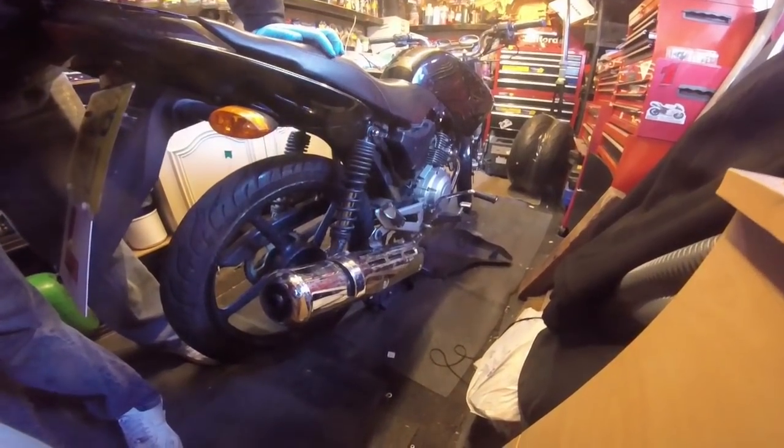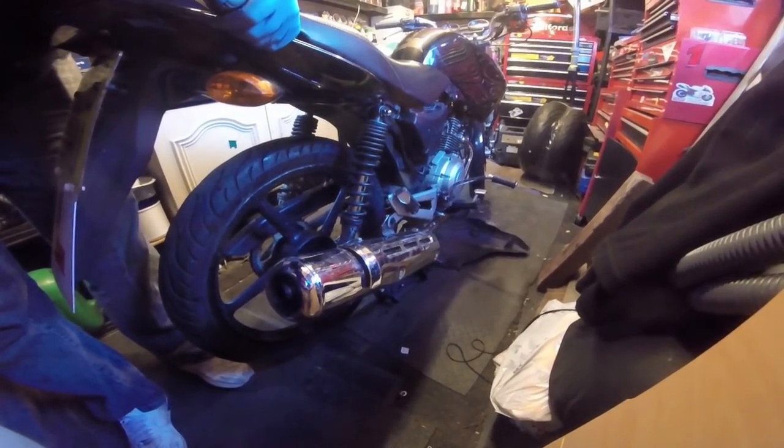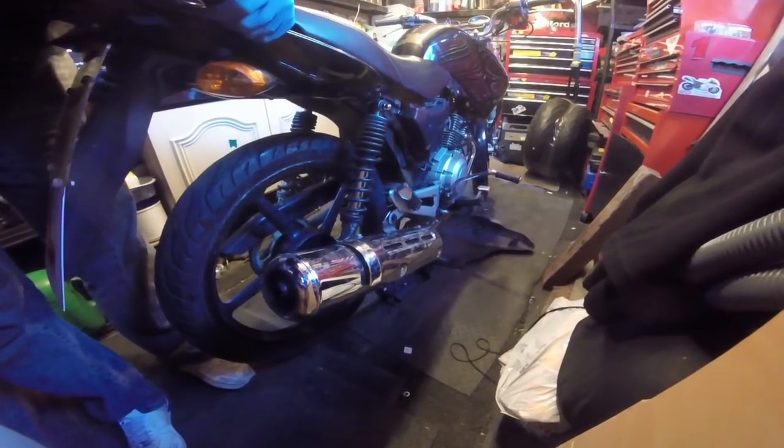Here's the brand new lovely shiny exhaust he put on — a bit of polish and they look lovely. I don't even think he rode it before it got stolen.